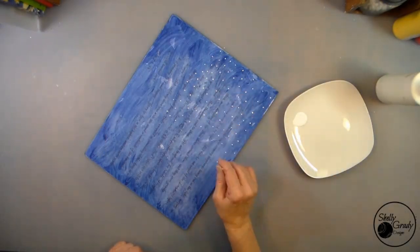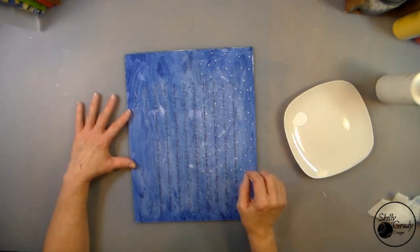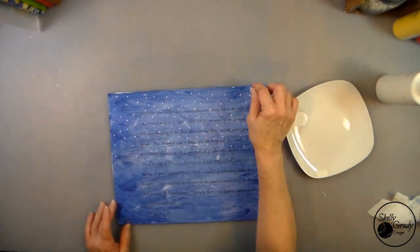Now I'm using a toothpick and some white paint to tap on a few stars that are just going to be in the background.